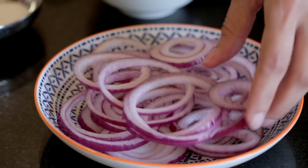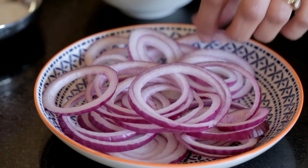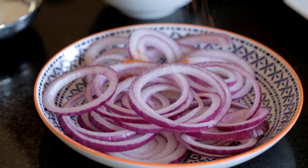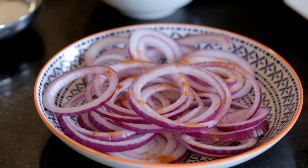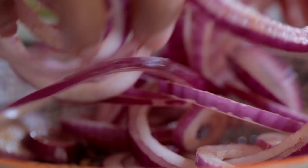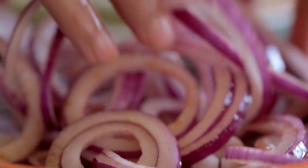I've got one red onion and I've thinly sliced it. I'm going to add a pinch of salt, a pinch of chilli powder, and just a squeeze of lime. Quick mix — those salad-y onions are ready.